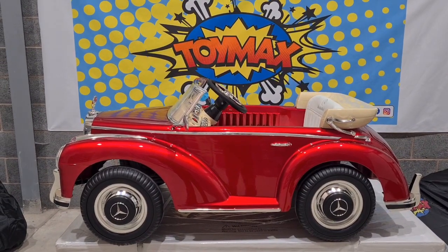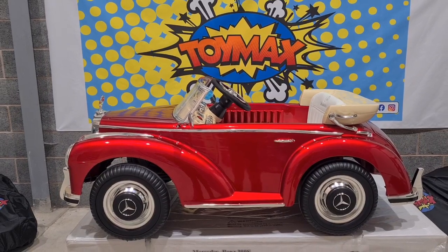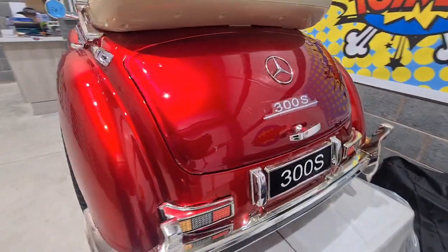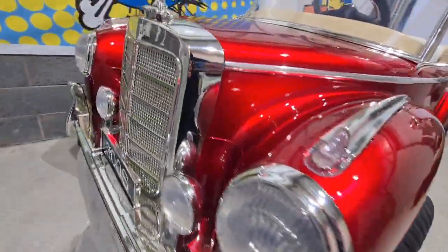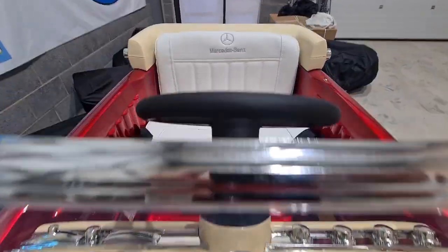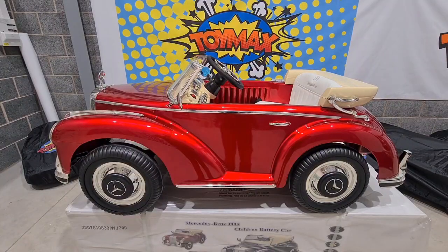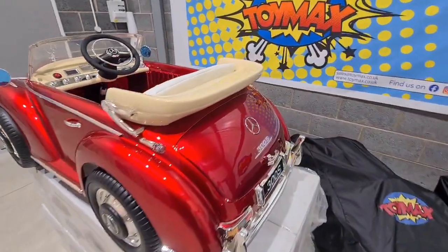Hi people, once again welcome to Toymax and today we're here to show you this Mercedes 300S classic ride-on car. We'll start by giving you a quick look around the car and show you the main features on this.